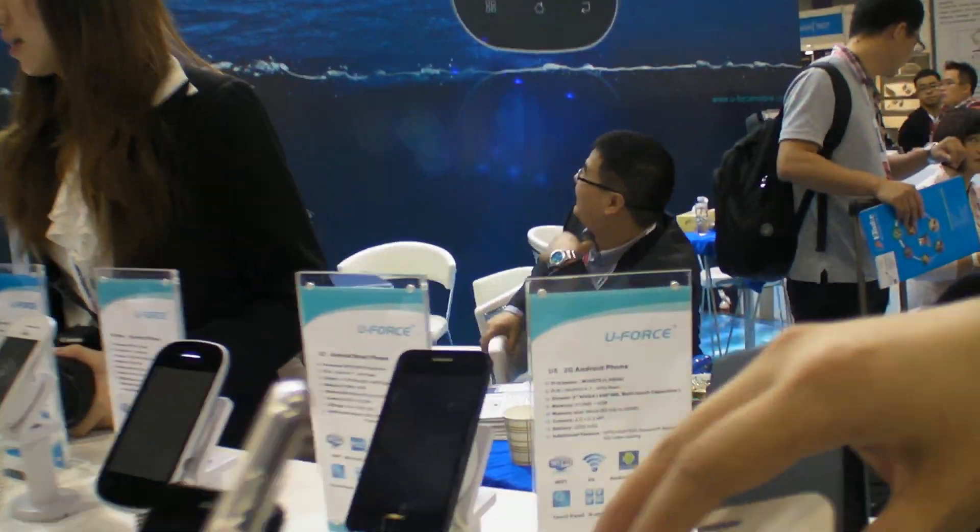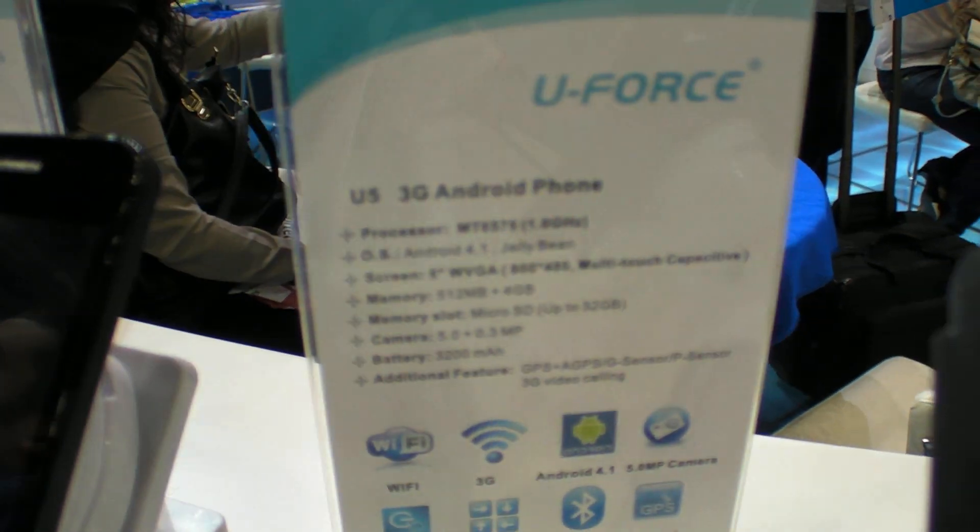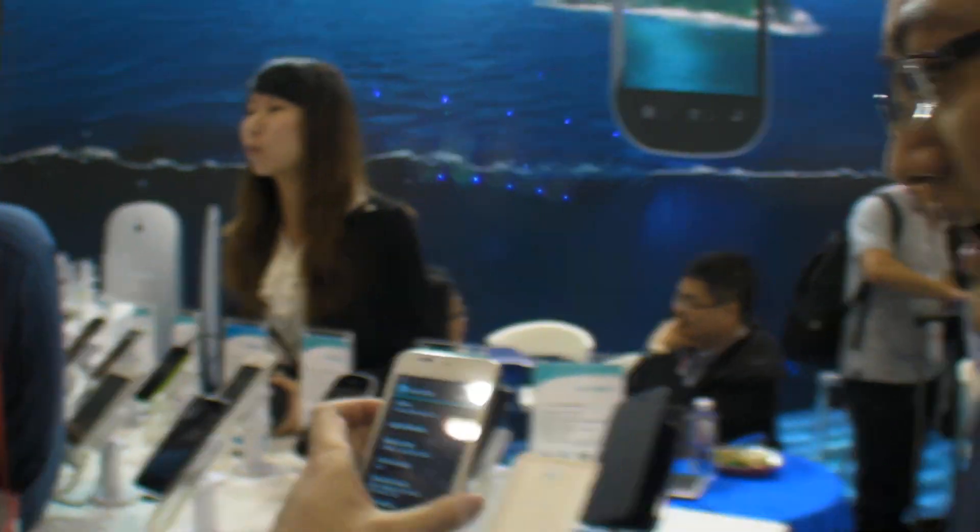So what is the difference in price between MT6575 and MT6577 for the same product? If you need the MT6575, the price is $115. Three dollars more, you get dual-core. That's crazy!